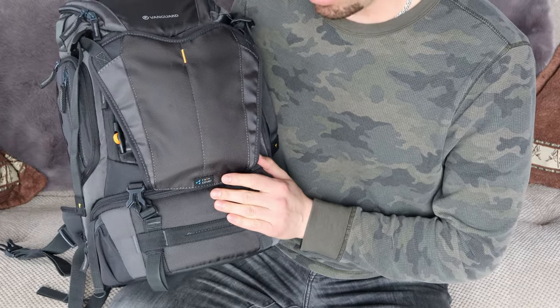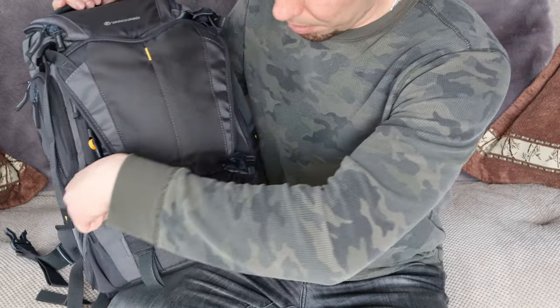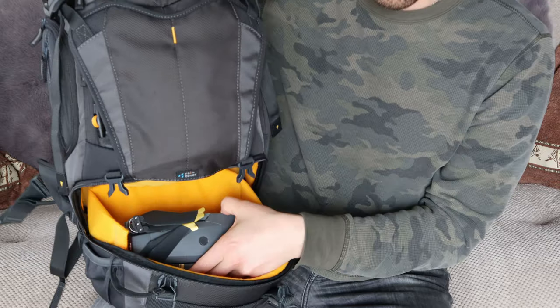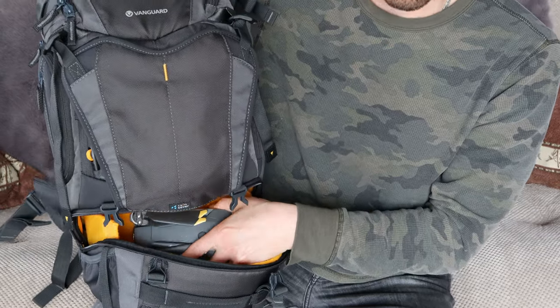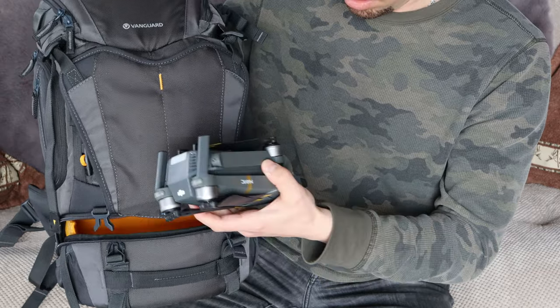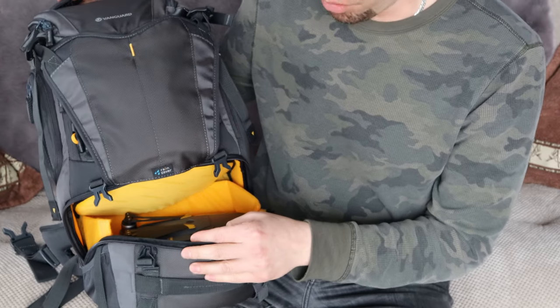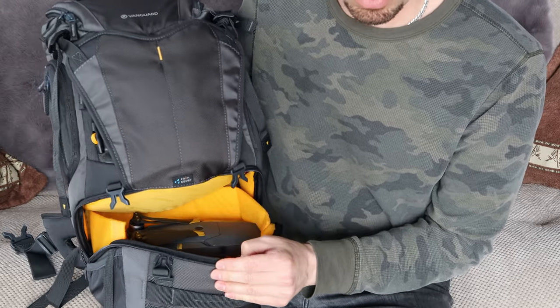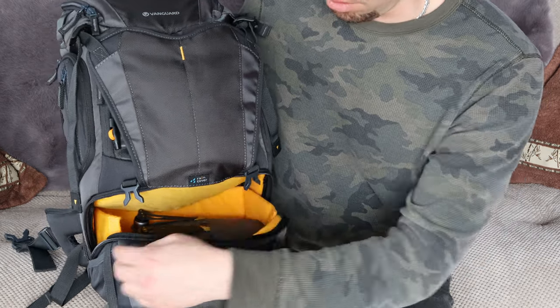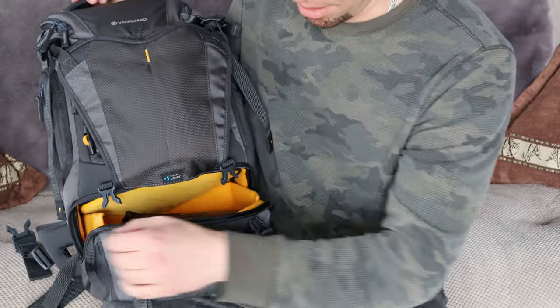At the bottom of the backpack there's another compartment that opens up. A lot of people tend to put their lenses in here — there are some separators you can put in. Personally, I put my DJI Mavic Pro in there so I can easily get to it when I need to stop my car and fly, or when I reach an area where I need to quickly access it and fly.